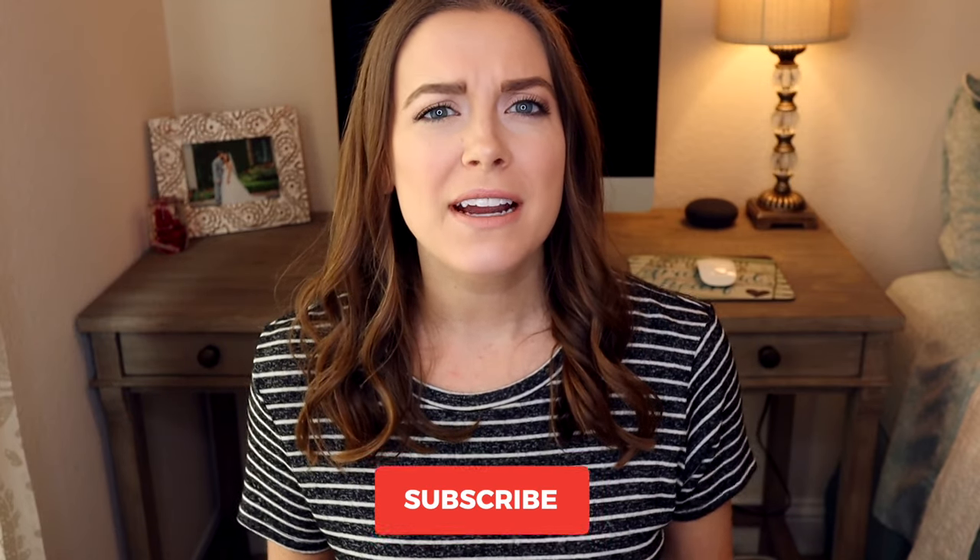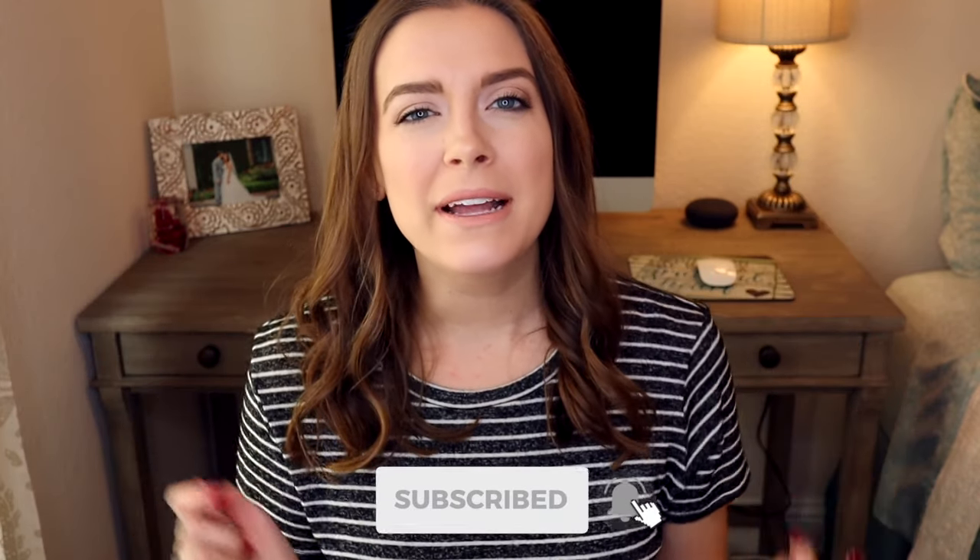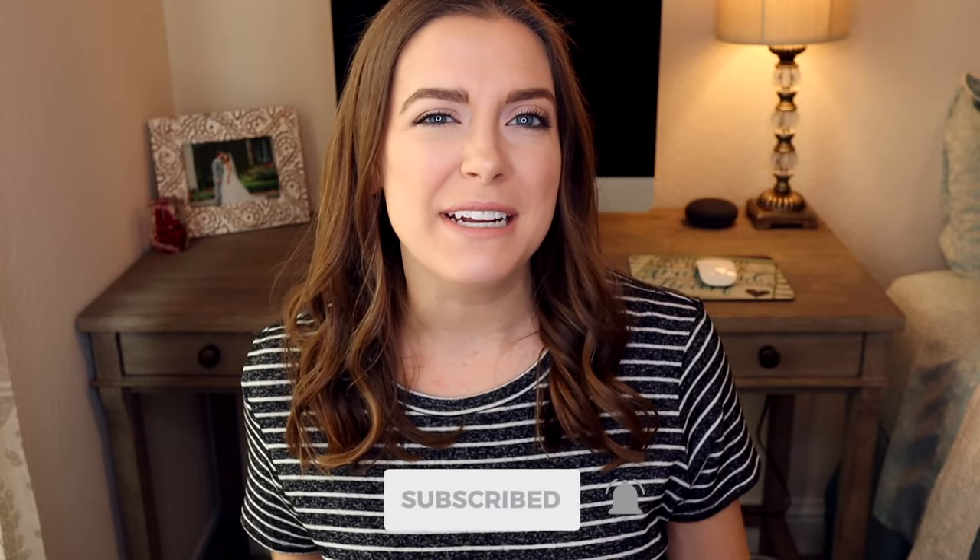Hey everyone, I'm Coral and welcome to my channel. If you're new here, click that subscribe button down below and hit the bell for new videos every week.